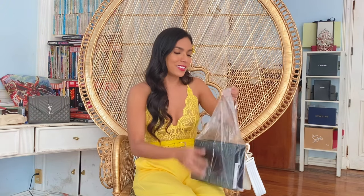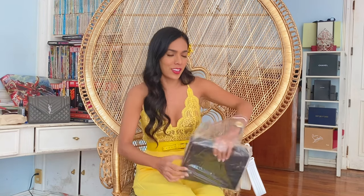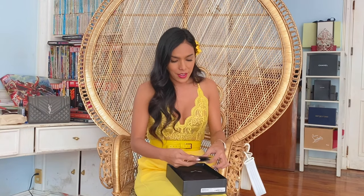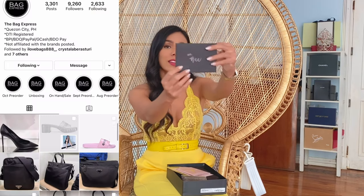Here it is — it's very small. This is a wallet on chain. This is the box — let me open this. Here is the envelope.